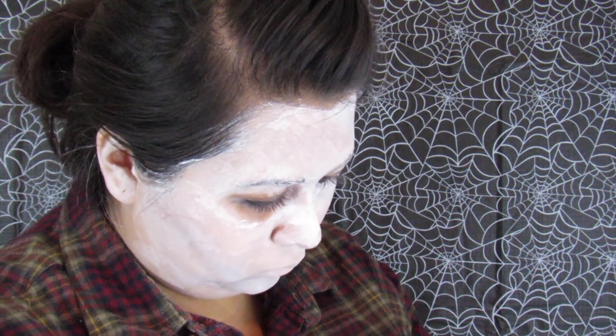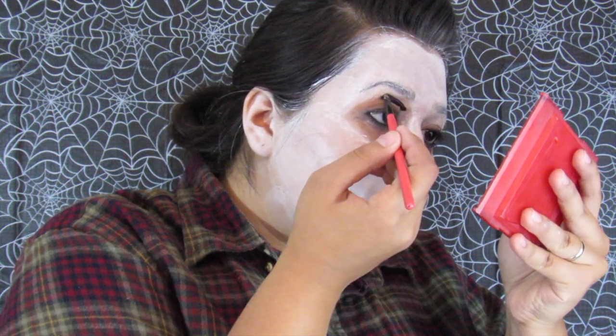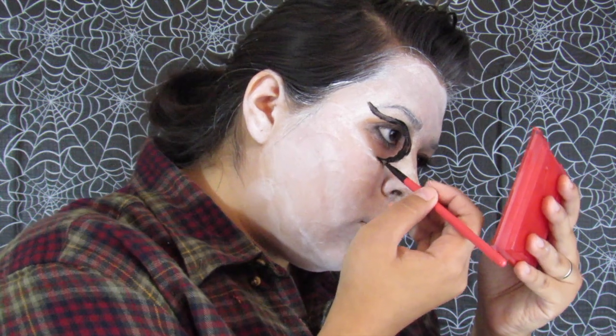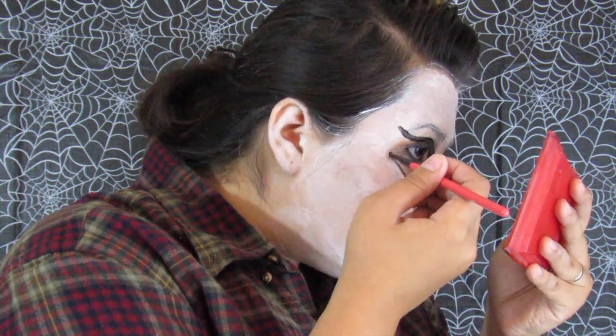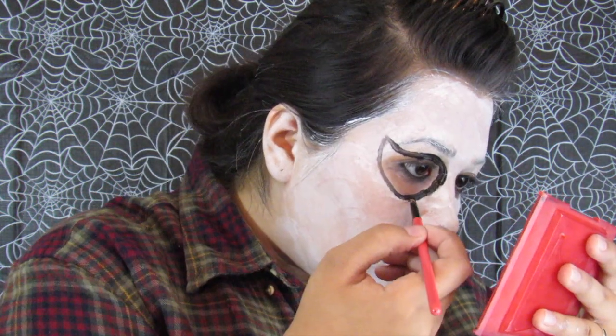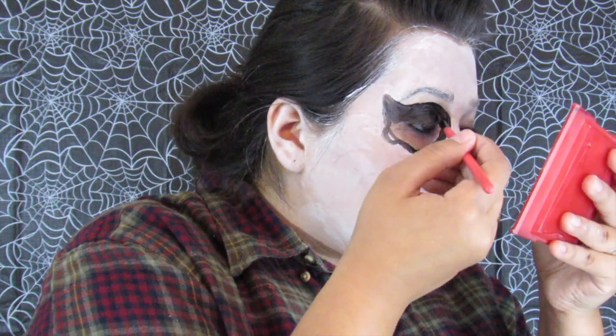Starting off with the skull makeup now — using the same cream white makeup as before. It's kind of patchy but for a skull look it can be messy, so that's okay. Using black paint, we're just going to start drawing around the eyes. I didn't bother to paint white there since we're going over it with black anyway. You just want to connect it from the bottom to the top, make a U shape, then start filling it in.